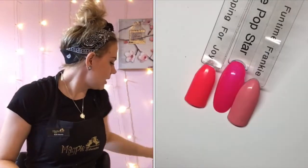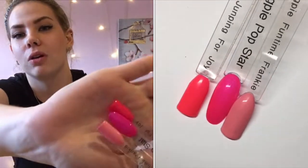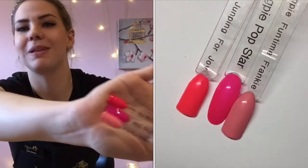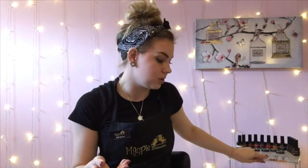Next up we've got Pop Star, which is a really bright pink — it's kind of like the Cindy glitter if you've got that. I've compared her to Jumping for Joy and Funtime Frankie, and as you can see she's totally different from those as well. Pretty much all of this collection, apart from Nina Cherry which I'm about to show you, there's nothing really too comparable at all.